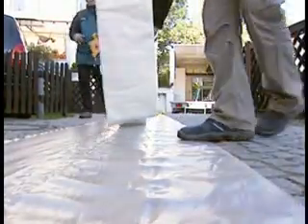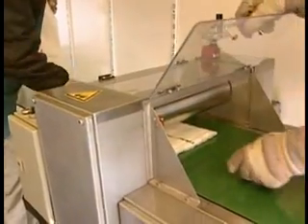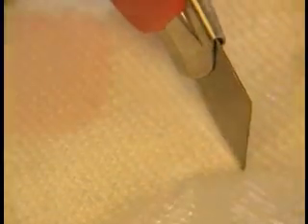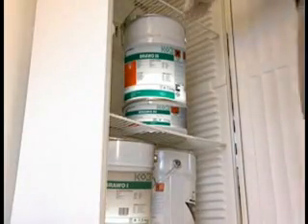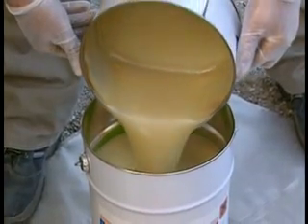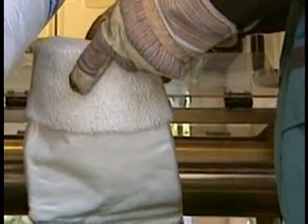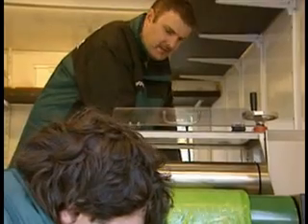Now the installation team can prepare the Bravoliner hose for insertion. Having cut the hose to the required length, it is then placed on the impregnation plant and connected to the vacuum pump. The two components of the epoxy resin are taken from the climatic cabinet where they were stored at an optimal temperature for further application. The required quantities are merged and mixed. This mixture is then applied into the inside of the Bravoliner hose and distributed evenly via a pressure roller into the entire area of the inside of the hose.